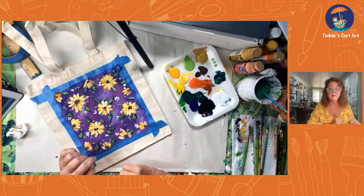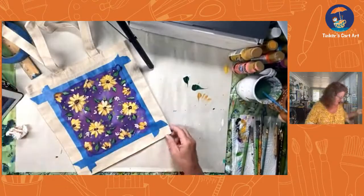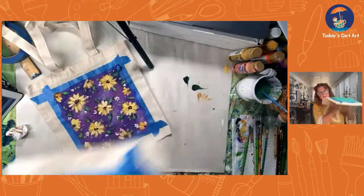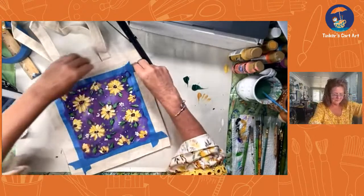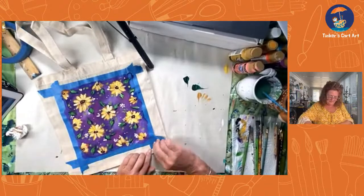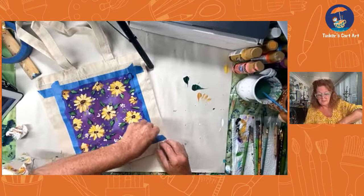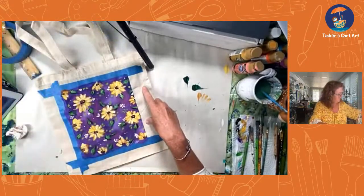So let's pull off the tape. I would probably wait till it dries if I were you guys, but let's do this. Look at that — oh, so cool! The best part is at the end when you pull that tape off. It gives you such a nice clean edge. I make it easy, step by baby step, and I can have you painting in no time.